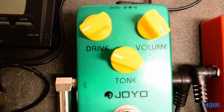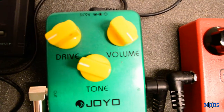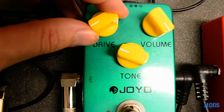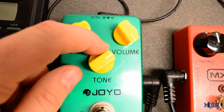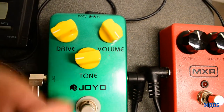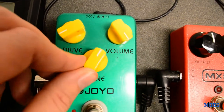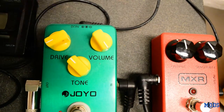The majority of the time I'll use it on a perfectly clean amp and use it as a clean boost. I'll usually have the drive either turned all the way off or just on just a teeny tiny bit. The tone I'll work back and forth — some days I like it to be a little bit darker, some days more neutral, some a little bit brighter, depending on exactly what I'm playing. The volume is pretty much always on maximum.